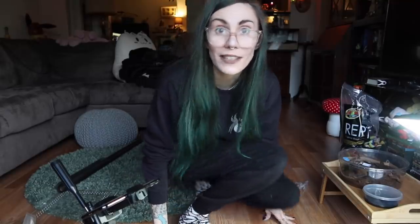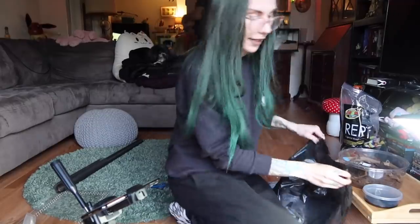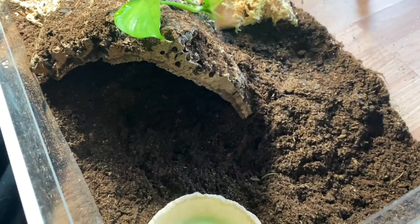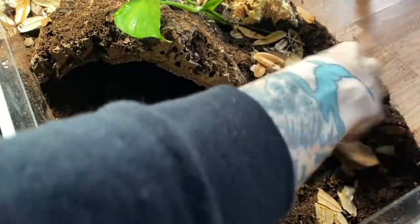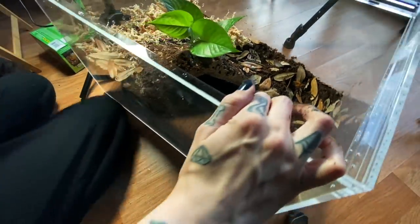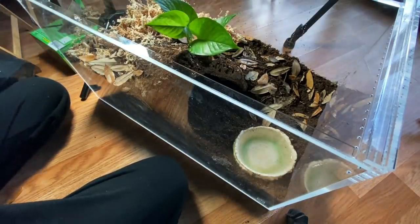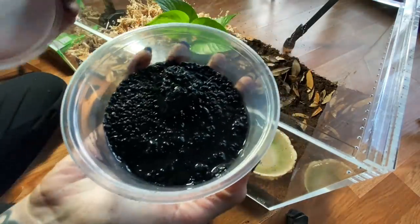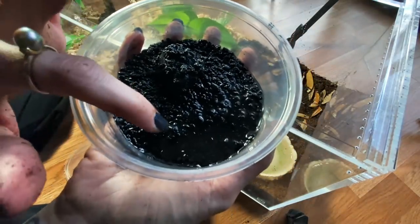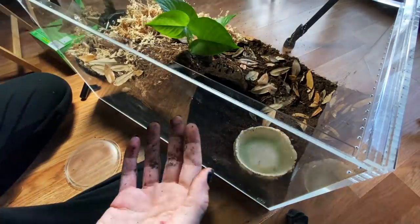Now I just need the water dish — I'm going to put it right where I can easily see and fill it. Now all we have to do is add some live oak leaves. This is looking so cool — this might be my favorite tarantula setup we've done! We've got moss, pothos, and oak leaves. And these right here are springtails — you can see the little white things jumping around. We're going to add them.